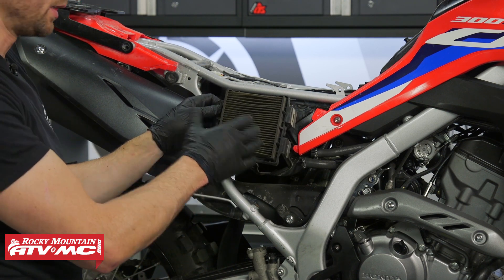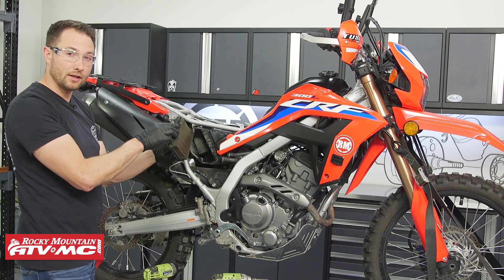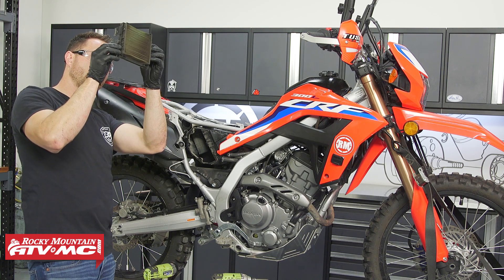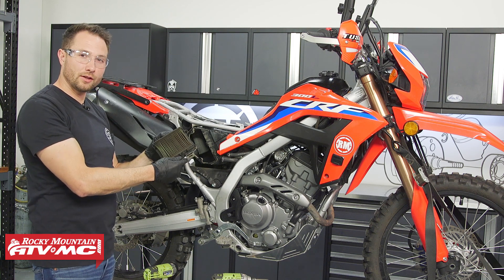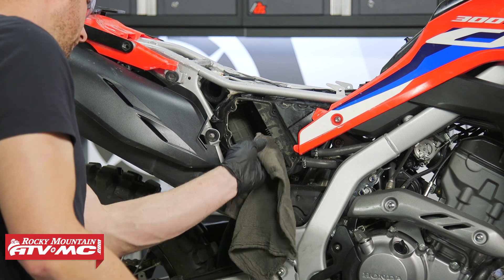You also want to inspect it for any tears or damage, and if either of those conditions exist you want to get it replaced. One tip when you inspect it: if you're not sure if it's dirty, you can hold it up to the light and look at the pleating to see how much light is coming through. The darker it is, the dirtier the filter is — anything that's clogged up, you want to replace.